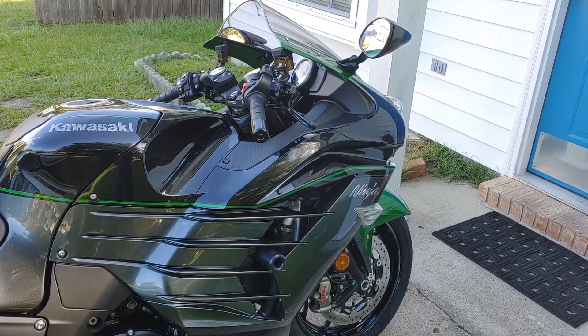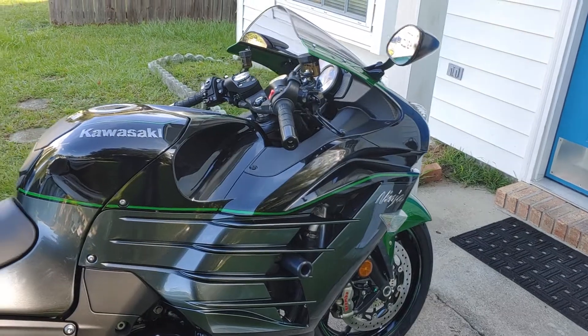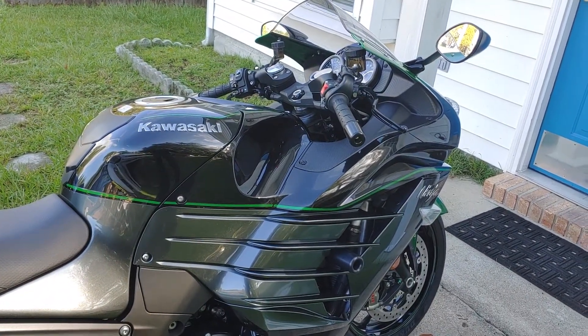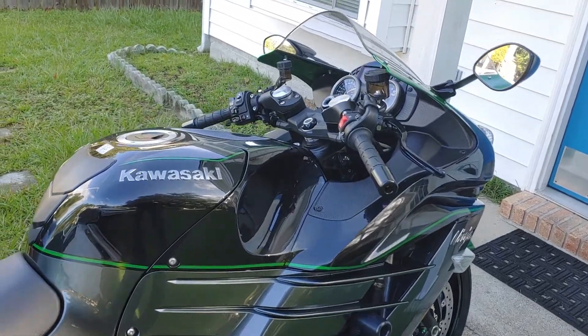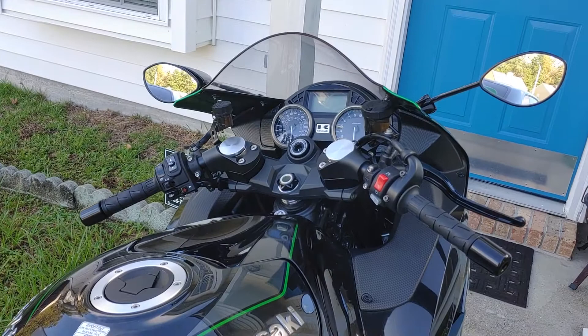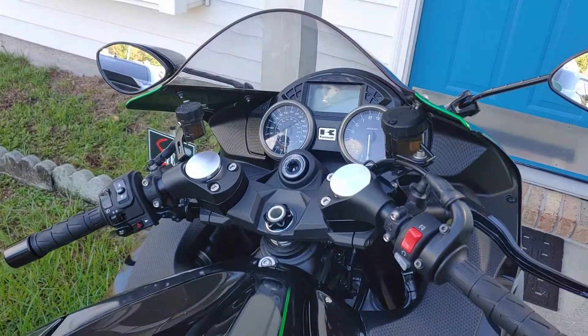Hello, this is a short video of my 2019 Kawasaki ZX14R. I installed some 1-inch risers on the bike yesterday and I just wanted to show the risers to everybody that's got one of these bikes.